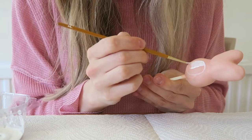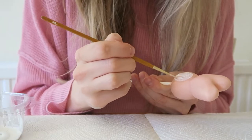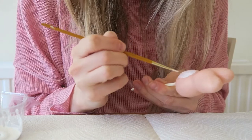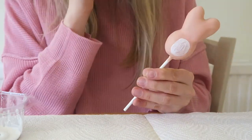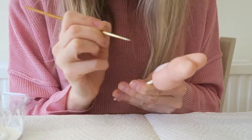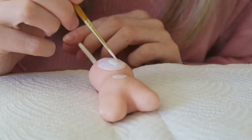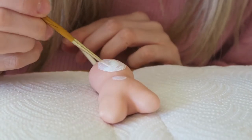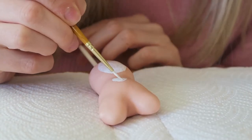Now I'm taking some leaf varnish mixed with powder paint and painting on the fluffy body part of the bunny. That's what it looks like with one layer. Then I'm adding an upside-down heart as the nose, and painting over again to make it a little neater — you can do two or three layers.